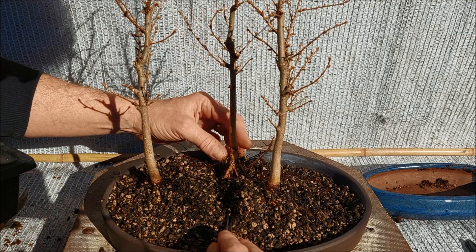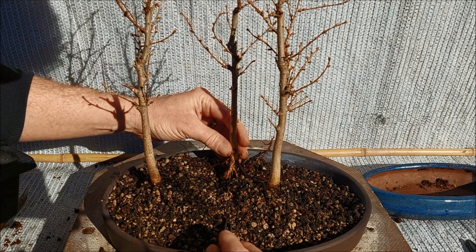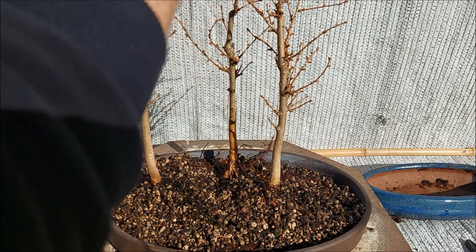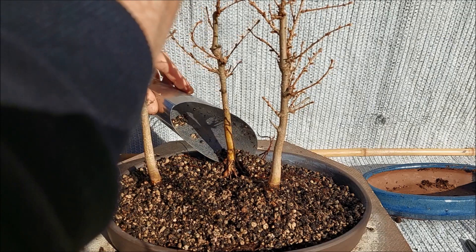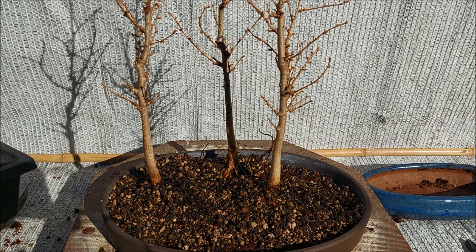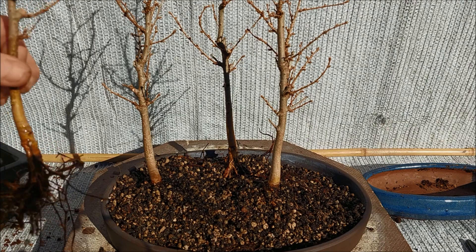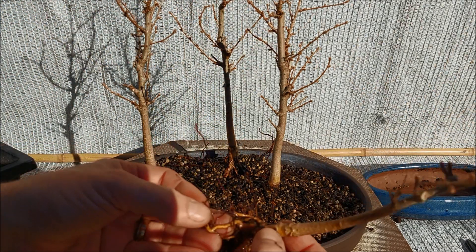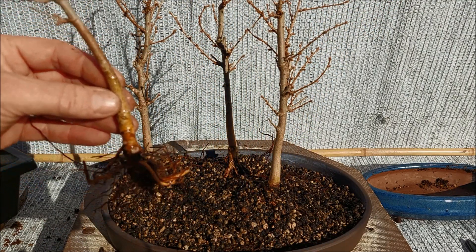This is going to fall — oh boy — it kind of stays. I'm not going to use too much soil here because I need some more room to put the other two trees. I have a small one here which is a little easier to position, and the roots are not too bad on that one. I think it should come here, but that's not going to be possible.